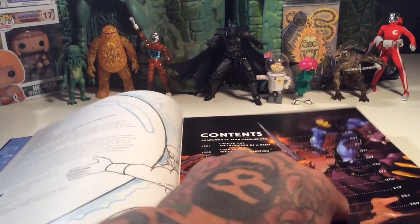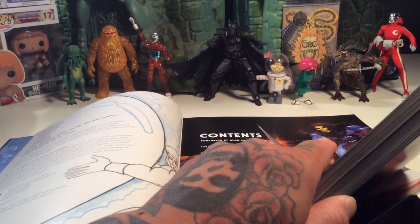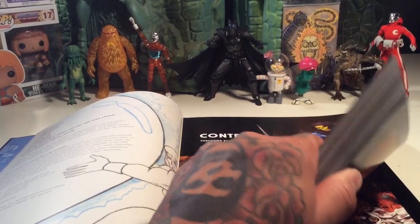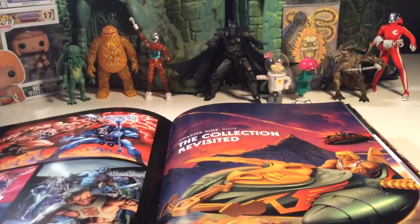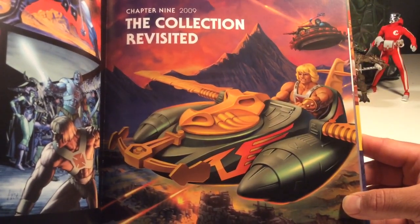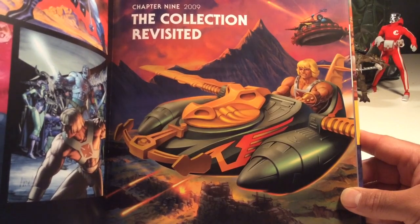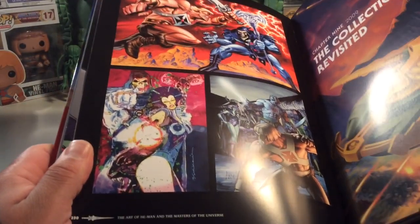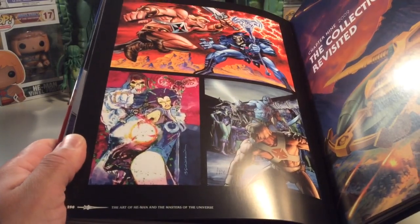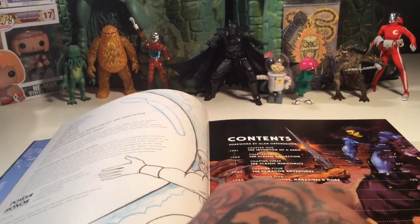The Collection Revisited. Now this is going to be cool, because I know this is going to be all the classic stuff. Oh, here we go — Chapter 9, The Collection Revisited. And that looks like the box art for the Wind Raider — maybe for the Matty Collector Wind Raider. They never made it, so I guess that would be it. Some more art — looks like fan art. Wow, this book is just sick. And then Chapter 10, Evolution of the Universe, page 289.